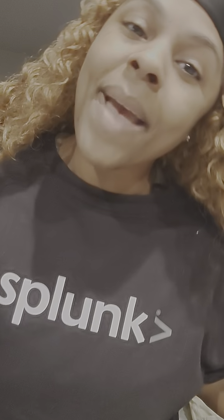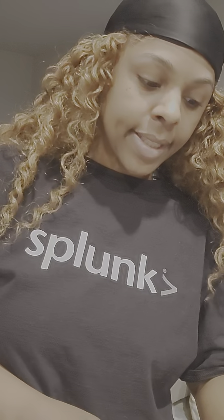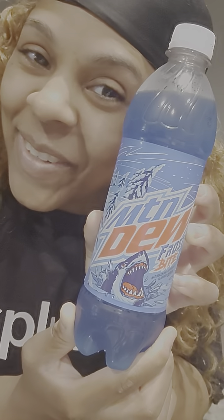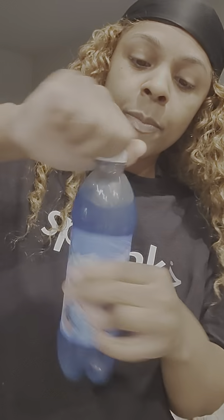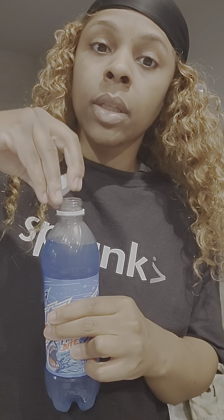So you got the Mountain Dew — what it do! Over there at Walmart — aka the Wildy World — and I seen the Mountain Dew Frostbite. Been looking for you, boo! Where you been? So that's what we got going on today baby. Look how chill it is. I hadn't seen it well — I seen it in bigger quantities one time and haven't seen it since.